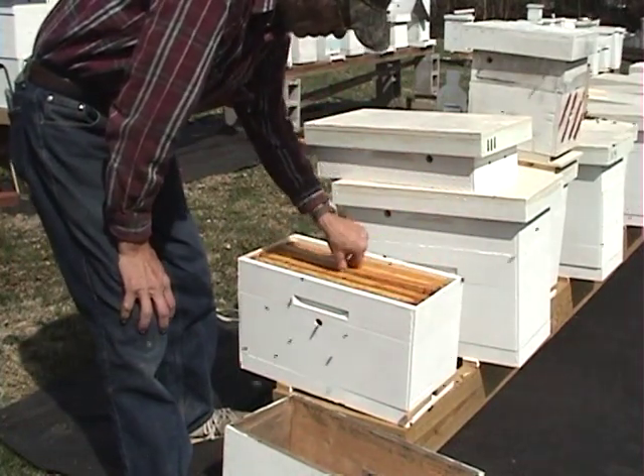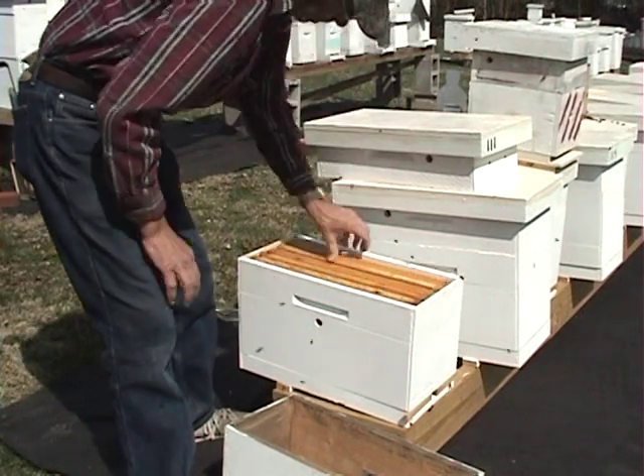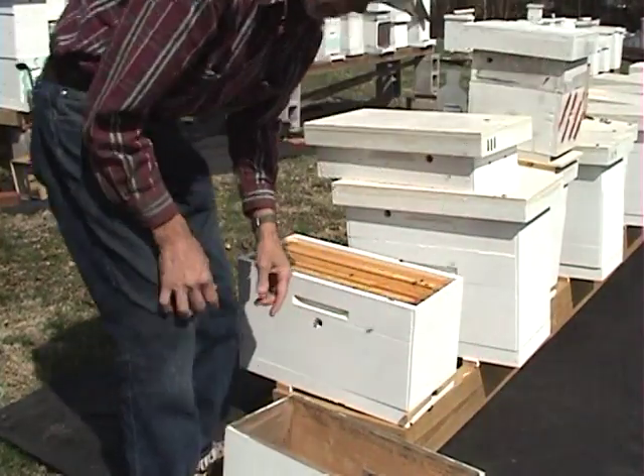This is the 15th package we've installed today, so we kind of got them all shook up. You want the five frames in there and reduce your entrance to a three-quarter hole.